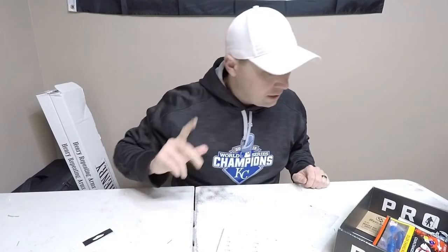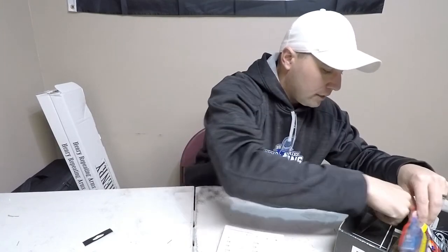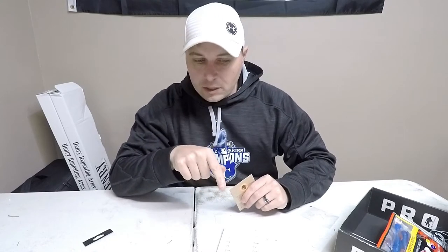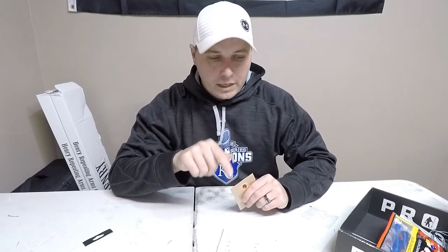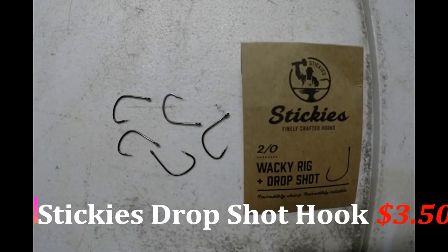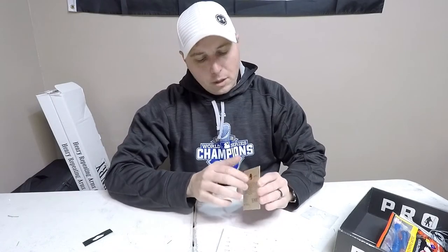Next thing is drop shot hooks. It seems like this box has a consistent theme — between the Biospawn, the little spinner from Carl's Stash, and now some 2/0 drop shot wacky rig hooks by Stickies.